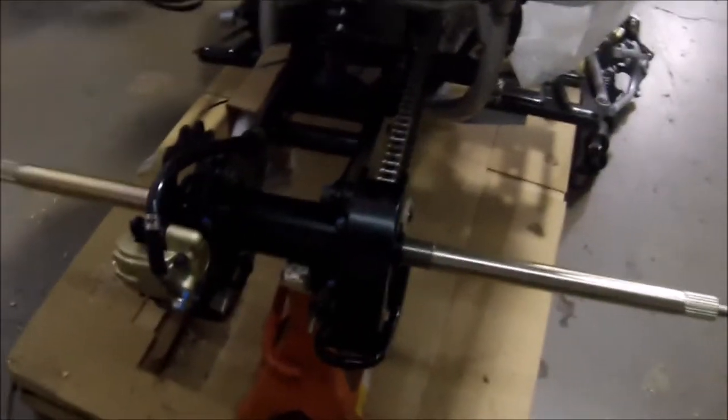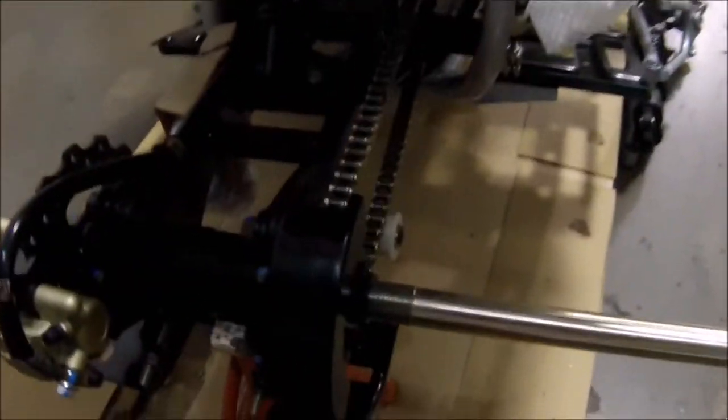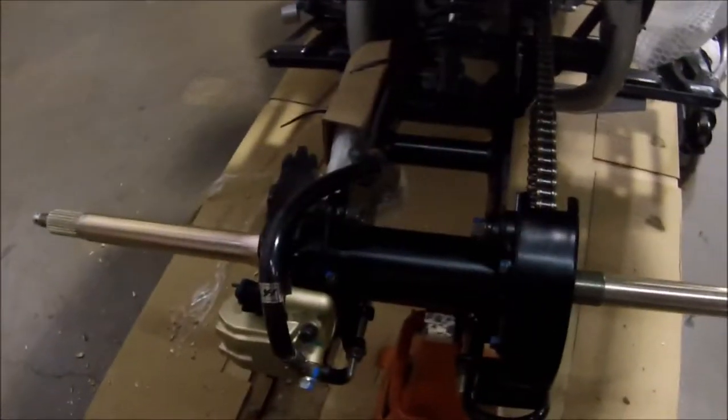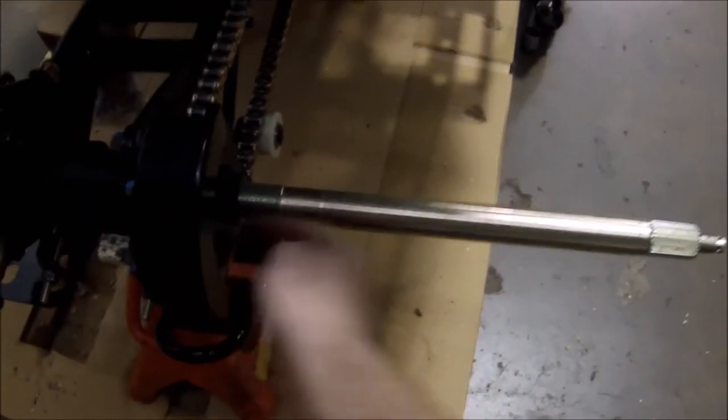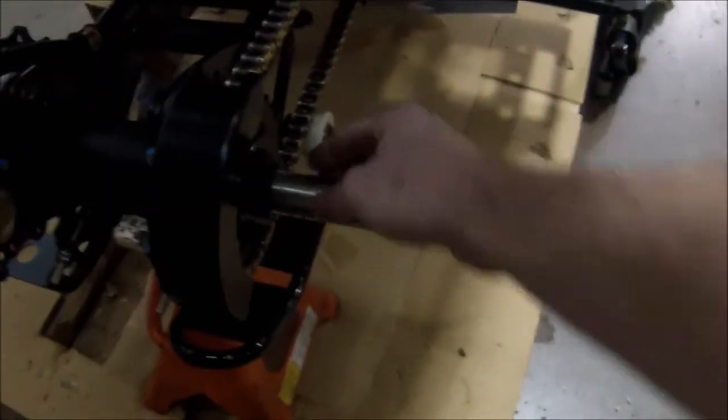So we have the axle in. Sometimes you may need some help with a mallet or some type of hitting device. Basically what you need to do — these are splined, and when you thread the axle in, you need to make sure that the splines are lined while pushing the axle in and pushing the sprocket this way. You can slowly kind of wiggle the axle in, and once it's tight, this will be flush and all the way to the rear carrier here. Then you'll be putting your nut, the washer in the middle, and then another nut, and then tightening that down.